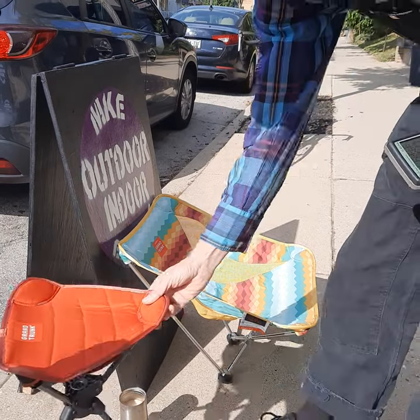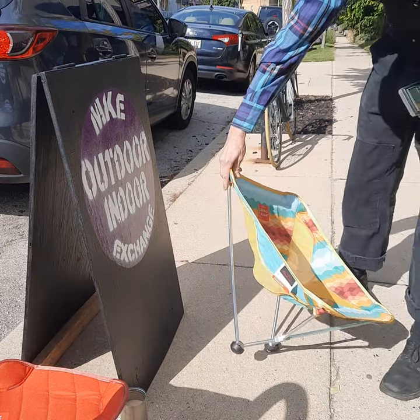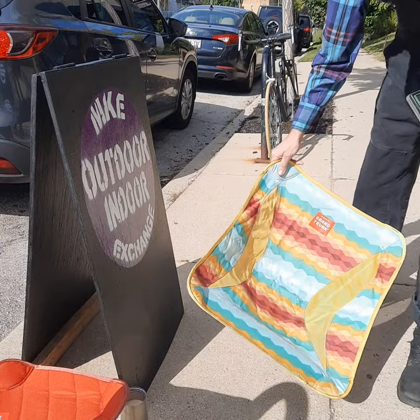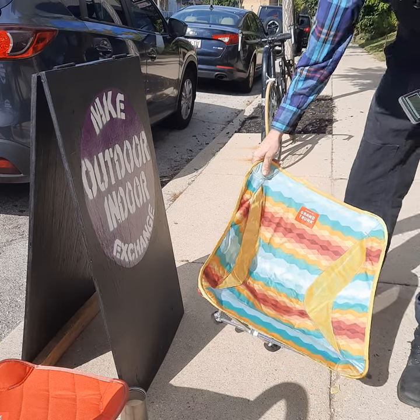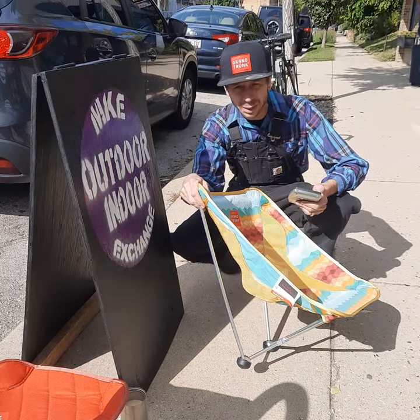I have 25 people here that tested out this all-light Grand Trunk chair. It's the Monarch model. I was real curious about it because it's a two-legged chair.